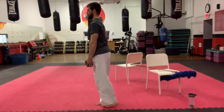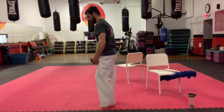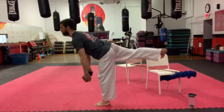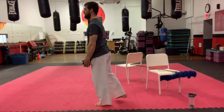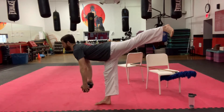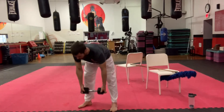Continuing the one-leg deadlift — there should be some heat building through those legs. Keep the leg as tight as you can with a little bend, and consciously get that stretch through the hamstring. Going a little bit deeper if we can, getting that nice stretch each time, squeezing the glute at the top.